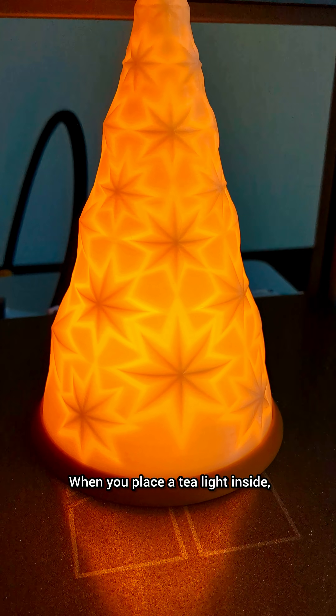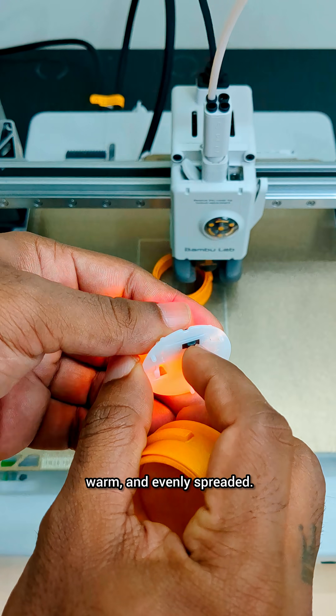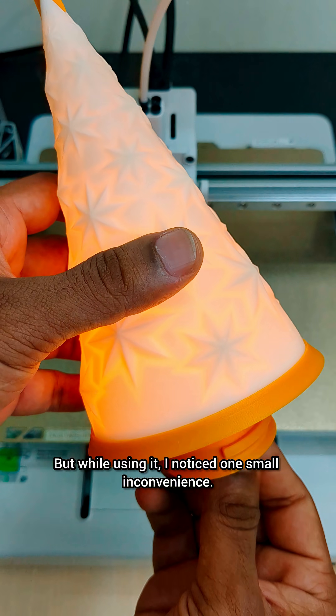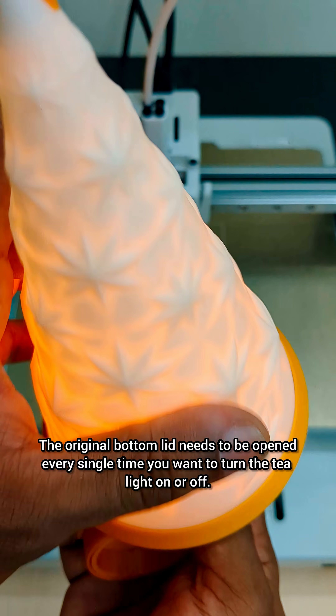When you place a tea light inside, the light diffusion is just perfect — soft, warm and evenly spread. But while using it, I noticed one small inconvenience. The original bottom lid needs to be opened every single time you want to turn the tea light on or off.